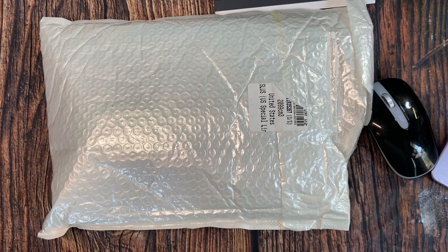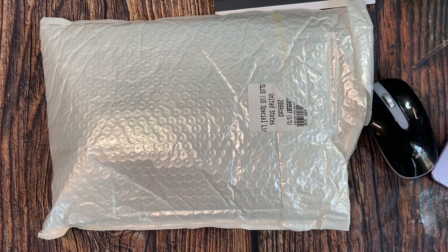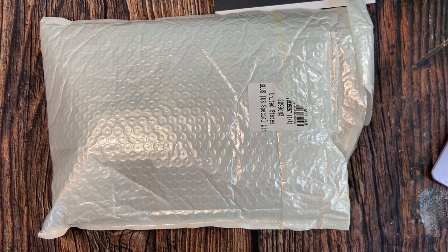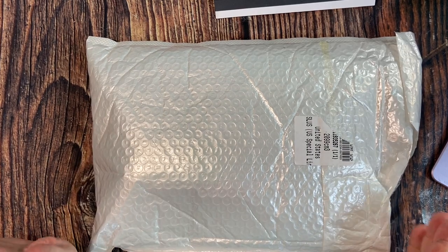Hey everyone, thanks so much for joining me. Stitching with Sue here, also known as Susan Timchuk. I'm here to share with you an opening of a bag — I guess it's an unbagging, not an unboxing, an unbagging.